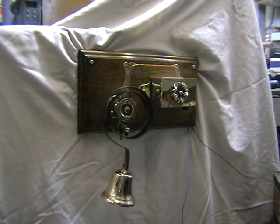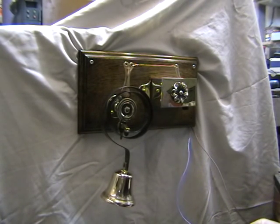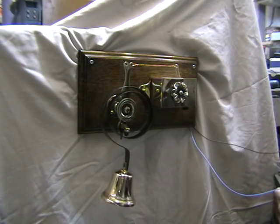It runs off 12 volts DC and requires one amp. There is an internal fuse here which is 1.25 amps. The two wires here you'd obviously wire into your bell press system, and I will activate it for you so you'll see it working.